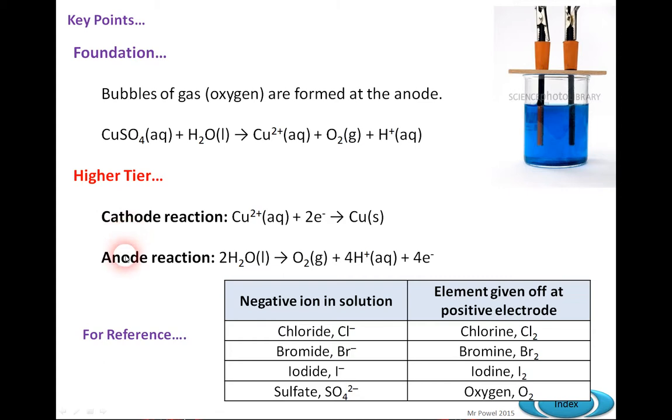At higher tier, you're required to look at the two reactions separately — one at the cathode and one at the anode. At the cathode: Cu²⁺ (aqueous) + 2e⁻ → Cu. Or equivalently, Cu²⁺ = Cu − 2e⁻. That's the half equation for the cathode. At the anode, water is split into oxygen and hydrogen plus four electrons. The electrons can be moved to either side of the equation.